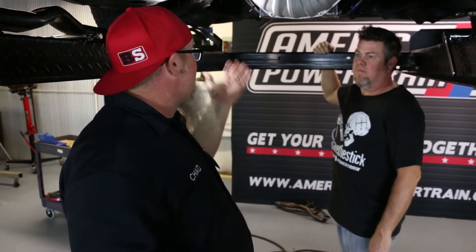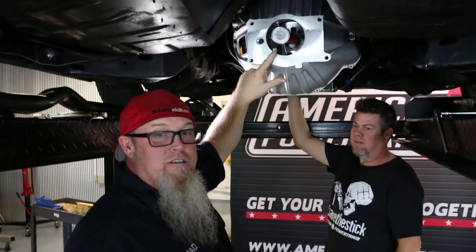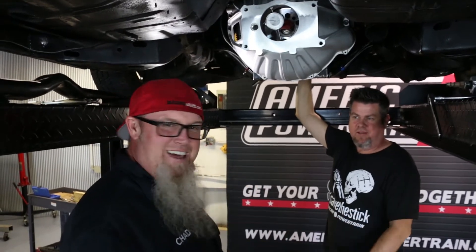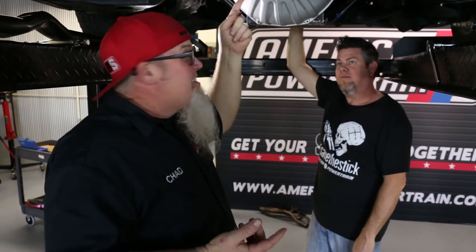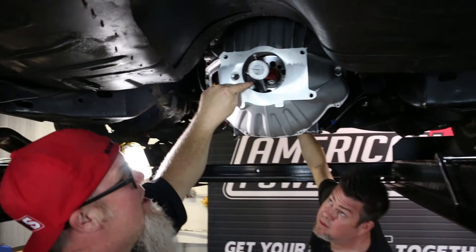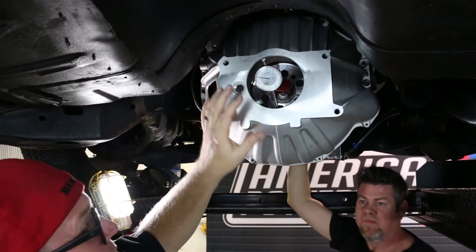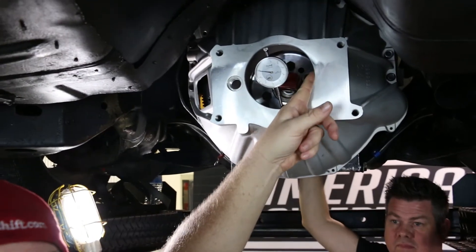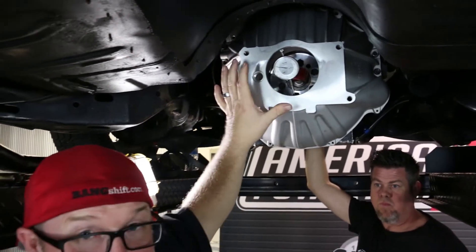You want there to be no bind or pressure on the input shaft. It's a pretty simple process — Matt's going to run the breaker bar up at the front. We have a dial indicator on the crankshaft; those are cheap, like less than twenty bucks at Harbor Freight, with a little magnetic base. You jam the magnetic base on the center of the crankshaft and wiggle the dial indicator around so the tip is on the inside of the opening where the front of the transmission is going to register.